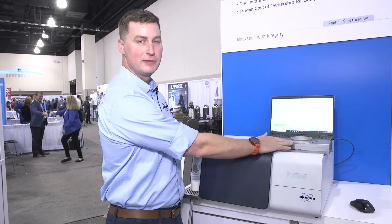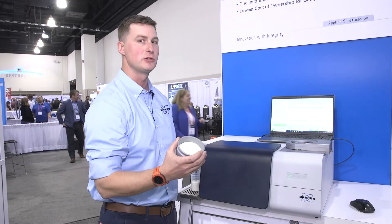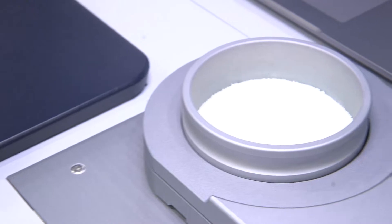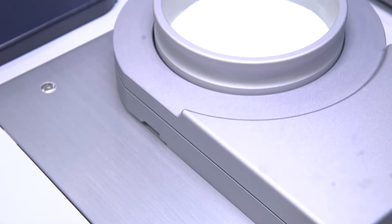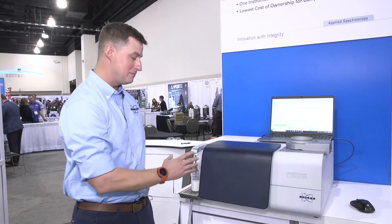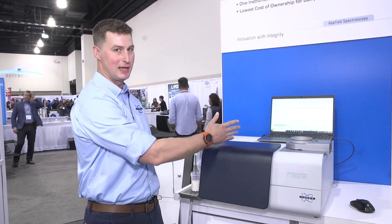On the integrating sphere, this is where we measure solid samples. In this case I have some milk powder, but this is also where we would measure cheeses, yogurts, or any type of solid or semi-solid product that you would normally measure with near-infrared. We measure on the right side of the instrument on the integrating sphere, and we can easily move between liquid channels and solid channels on the same software.